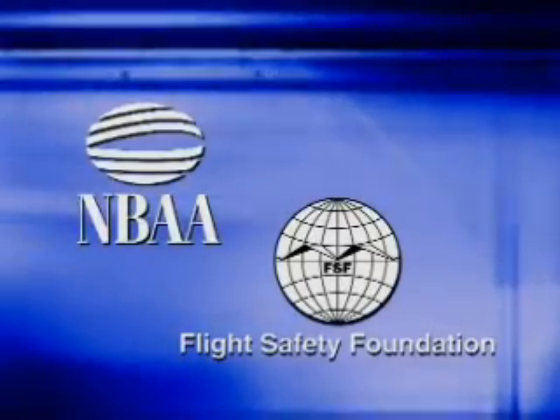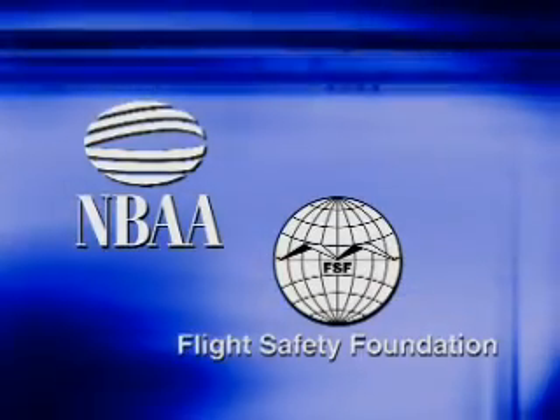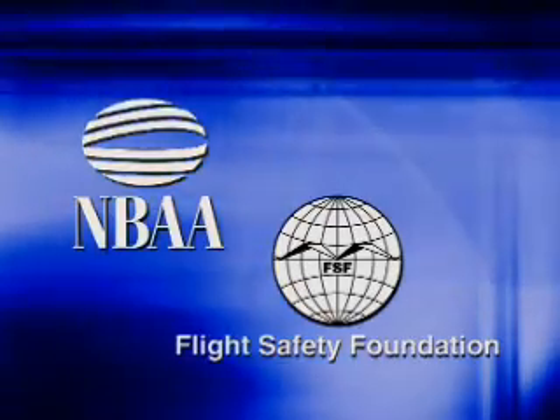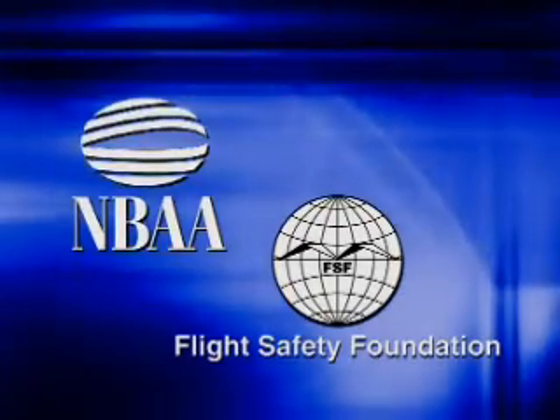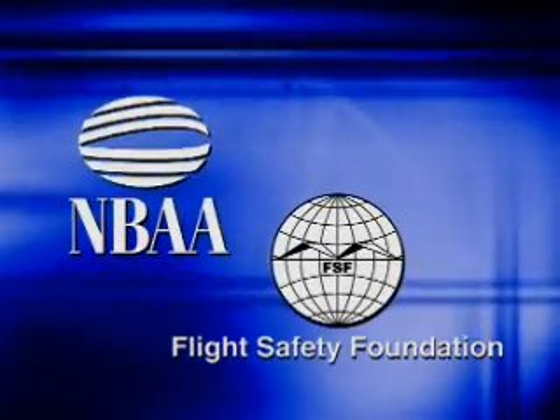The video you are about to view is intended to provide an overview of basic tow vehicle operating procedures in a corporate aircraft environment. You must consult your tow vehicle's manufacturer's recommended operating practices for specific operating procedures, limitations, and training requirements.